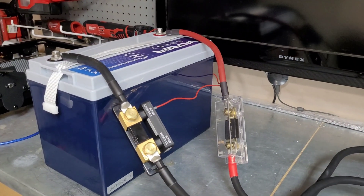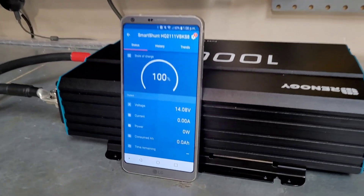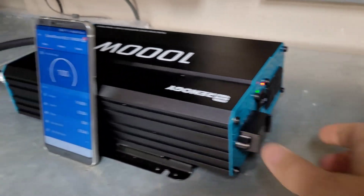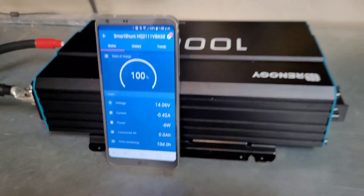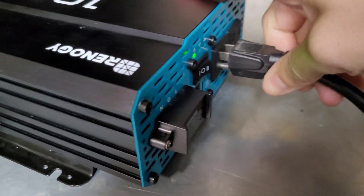Our battery is fully topped off and I've got it back in the shop. I have the Victron shunt hooked up and we're going to run a capacity test on this battery. Anytime you buy a battery, you want to make sure you get what you paid for, so we're going to verify we get a full 100 amp hours pulled from this battery. The shunt will tell us exactly how much power we pull over this test. I'm going to plug in some lighting and other loads in the garage, let it run for a couple hours, and keep an eye on it.